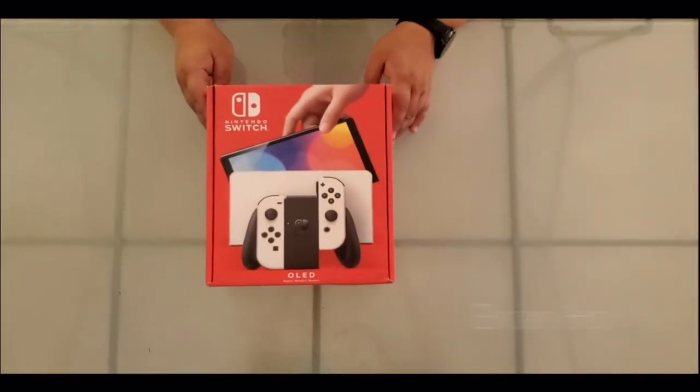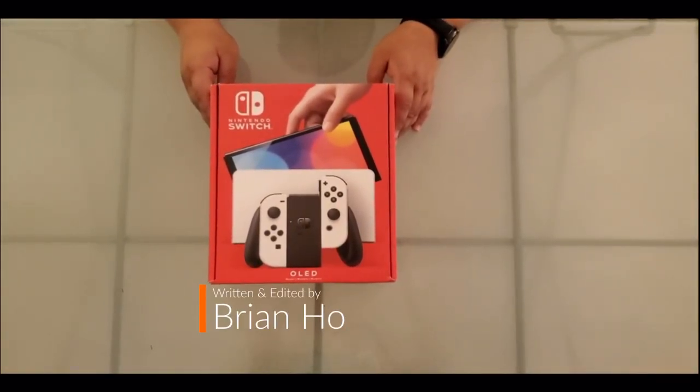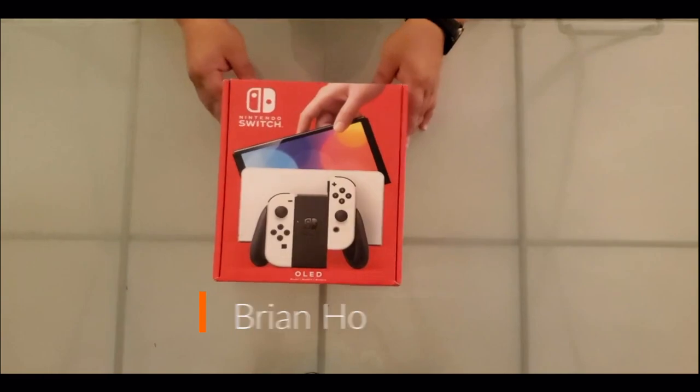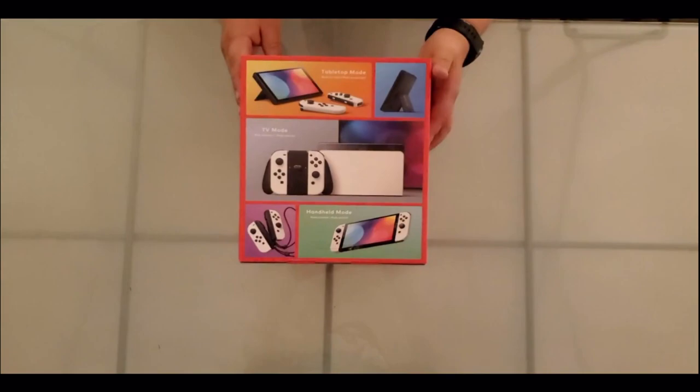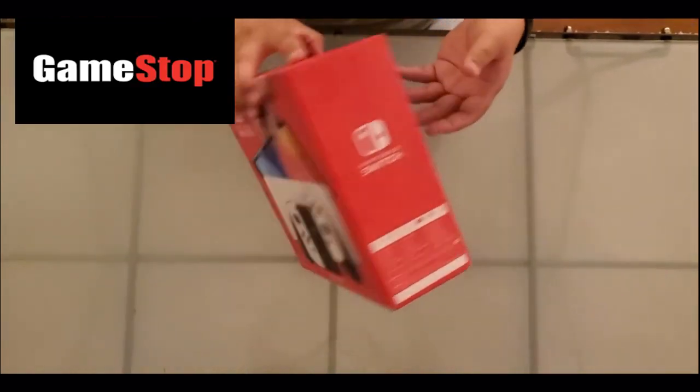We finally have it — the Nintendo Switch OLED. Take a look at the box right over here. We got the black and white one. Pretty good. Shipped from GameStop themselves.